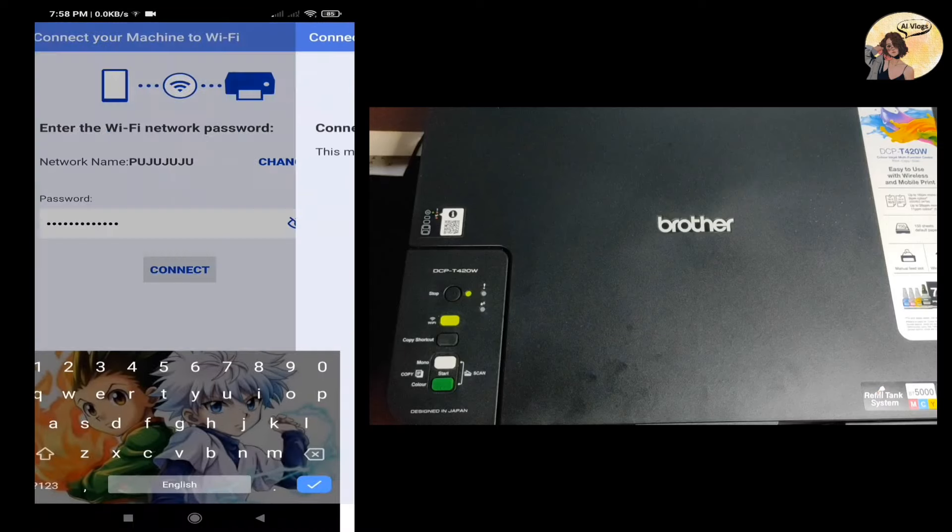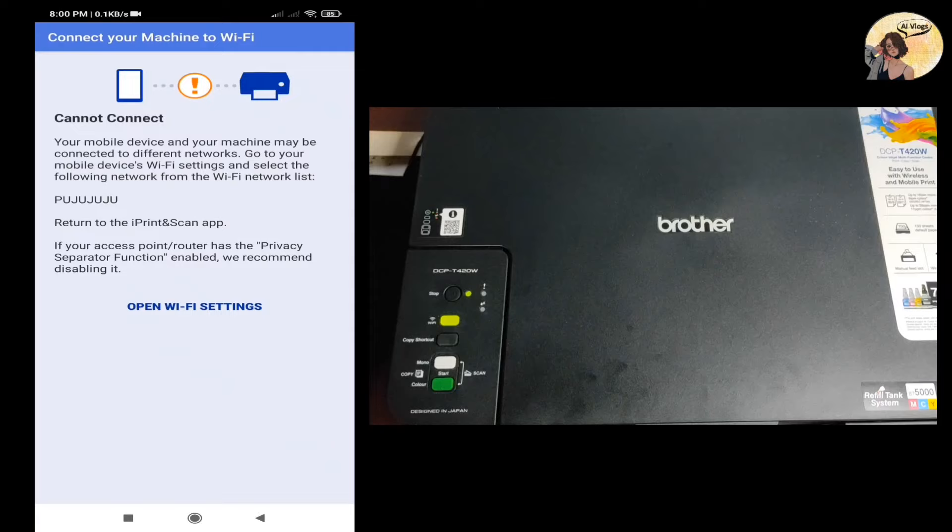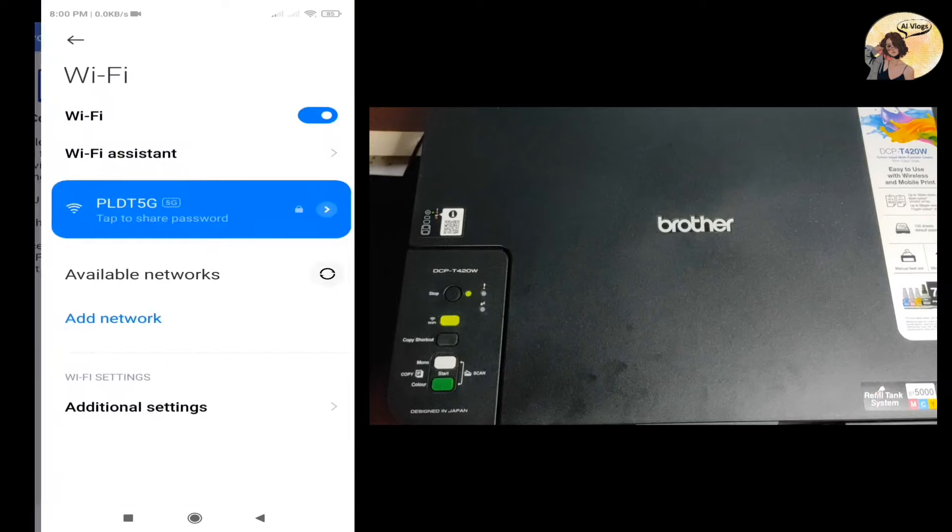Wait for a moment. The connection was not successful, so let's try again. Open your Wi-Fi settings and select the network Pooju Juju.